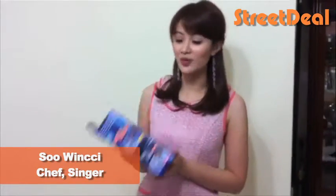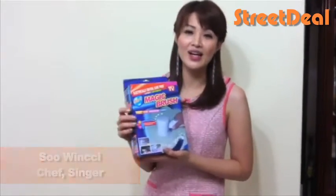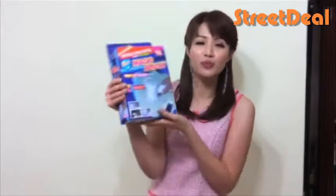Another pick for me this month is this magic brush. This is a really convenient brush — you can brush away within seconds and without brushing so hard because it runs on electric. Just kindly place the battery inside. So quickly get your magic brush here.